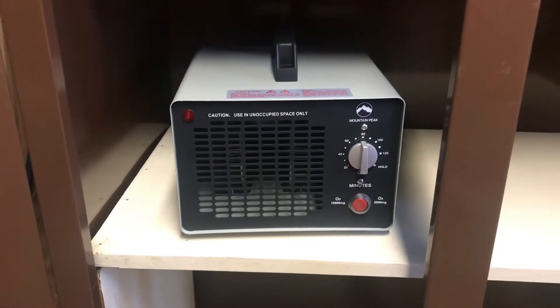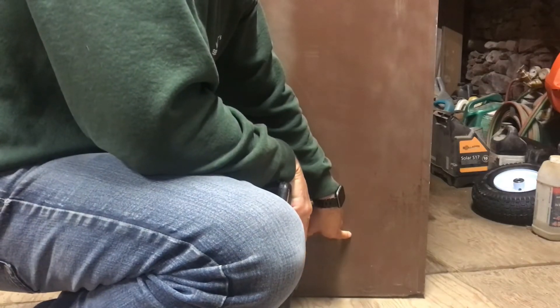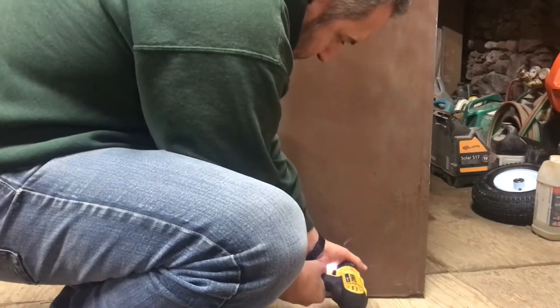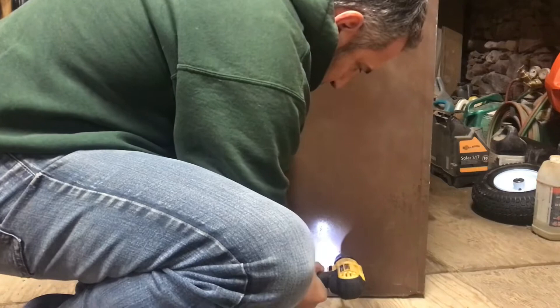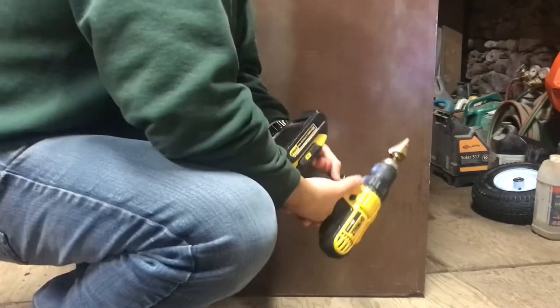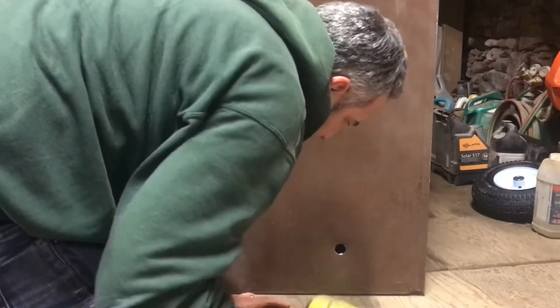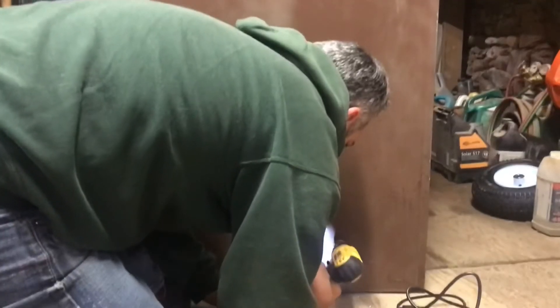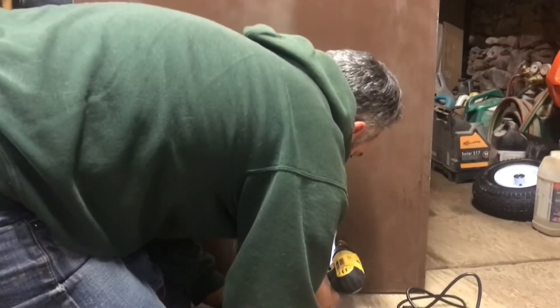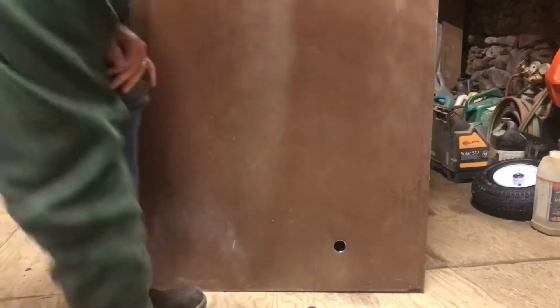I'm just going to drill a hole through the back of the box here so I can get the power cord out through the back. I'll cut it out a little bit bigger and clean that up.